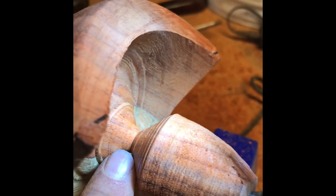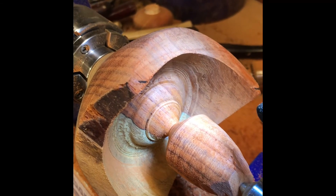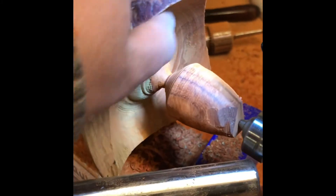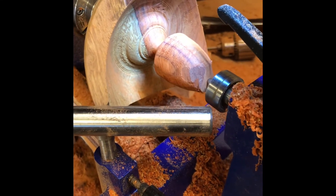If it moves and it shouldn't, gaffer tape it; if it doesn't move and it should, whack it with a hammer — perfect DIY. I'm going to do that now and then come back to do a bit more hollowing. I'll also let the machine cool down a bit — it's getting slightly warm, not hot, but warm. I've put the motor through a lot of stress today. But as you can see it's starting to take shape now — the three corners, the little dippy bit. A little bit more carving, a lot more sanding — probably won't be finished today, but certainly done tomorrow at the latest.